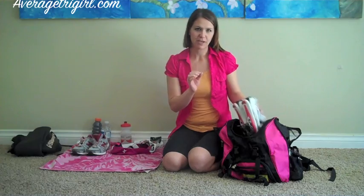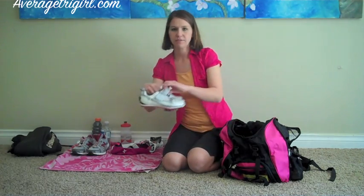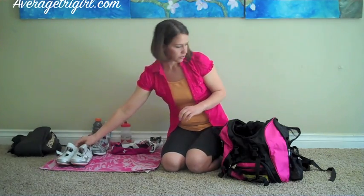You want to take as little time as you can in the transition area. For my bike shoes, I always make sure that they're fully opened and ready to slip in.